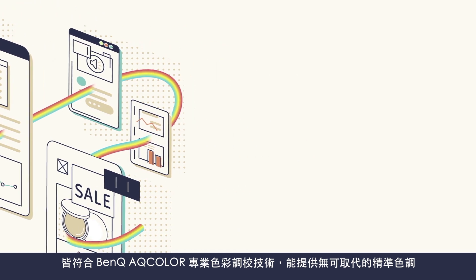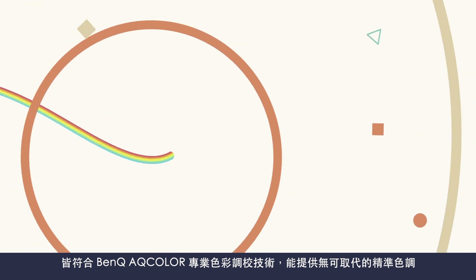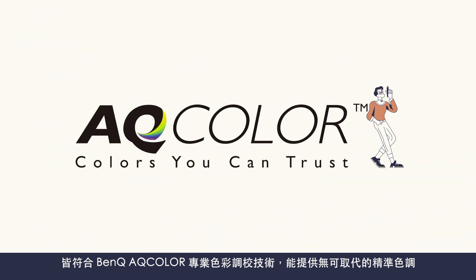Whether you choose a PD or SW Series monitor, the sure thing is each will help you reproduce colors accurately with AQ Color Technology.